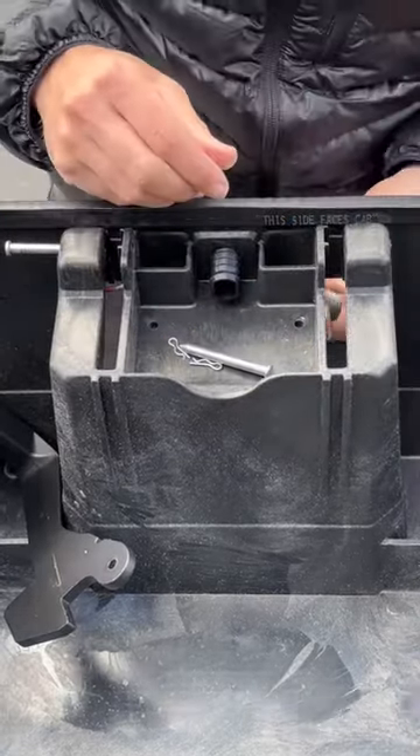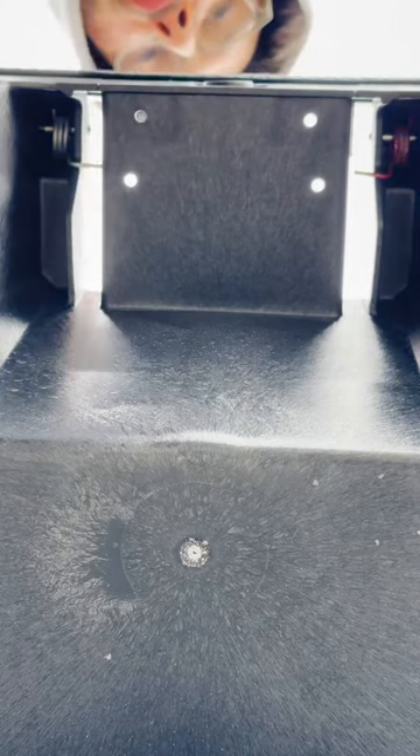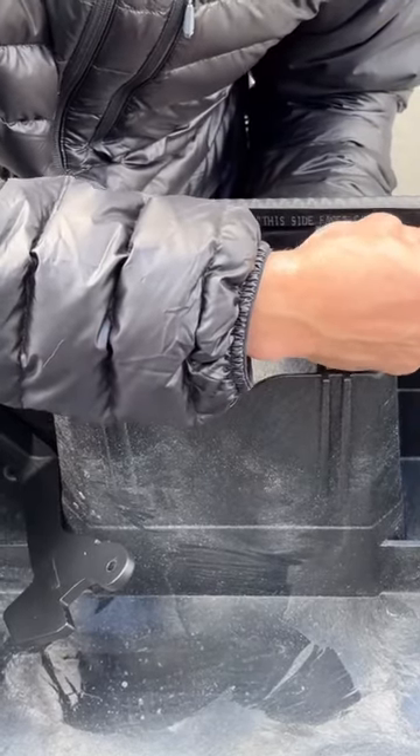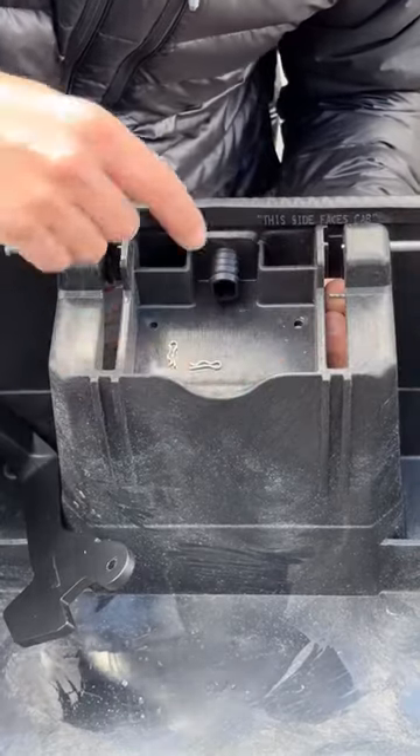Simply repeat this process on the left-hand side with the silver spring, holding the spring in place with the pin but leaving enough space for the handle to travel through this slot.